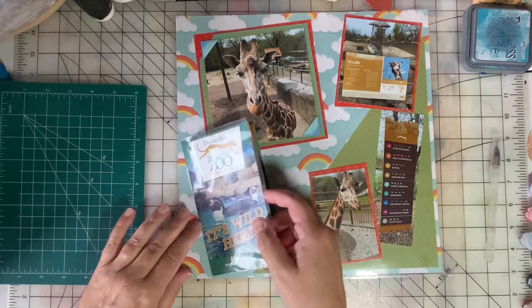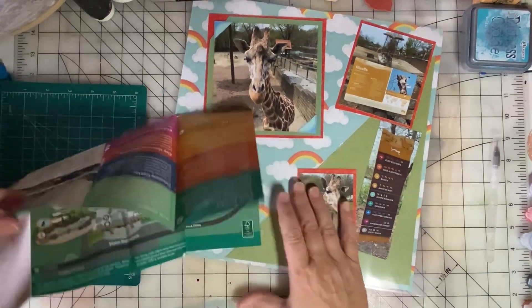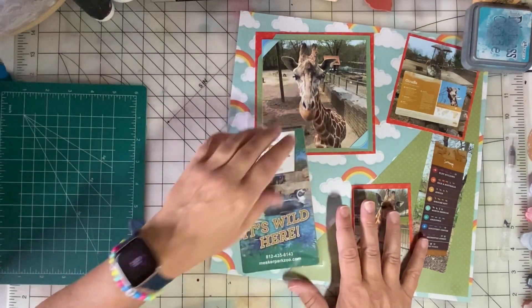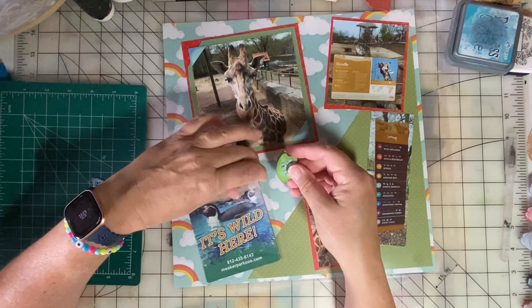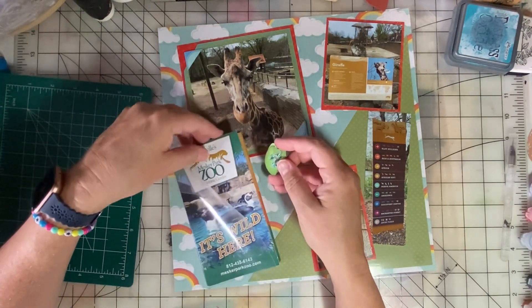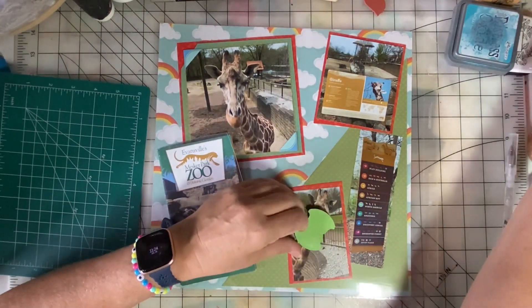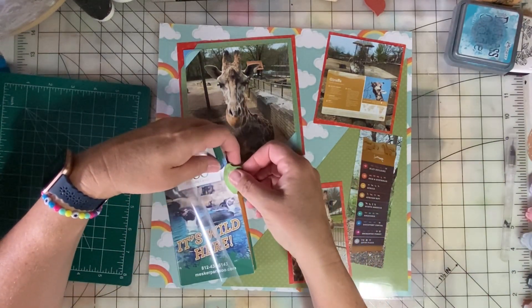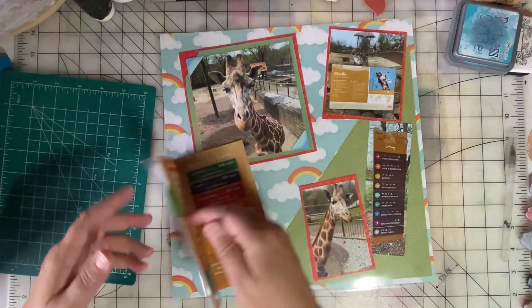When somebody's going through this album they can get in here, see the map of the zoo, fold it back up, and put it right there. Now, just to make it more obvious that it's interactive, I can put a little tab here so that people know they can get in there.